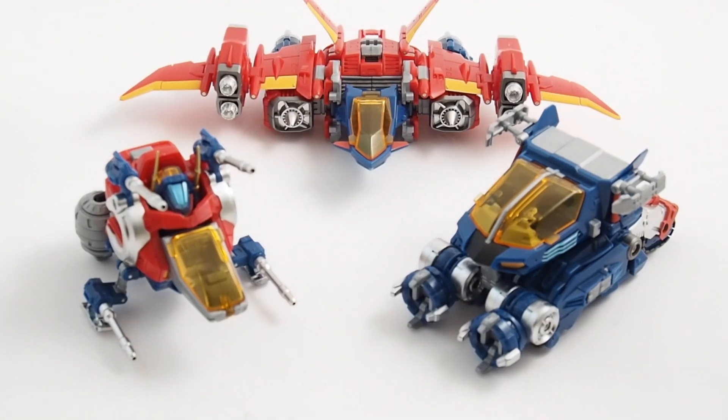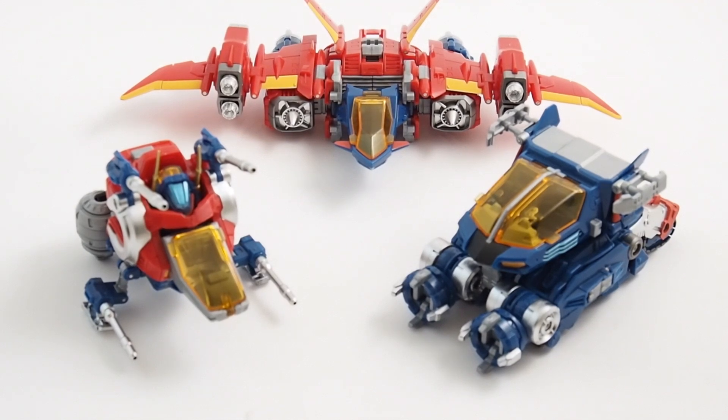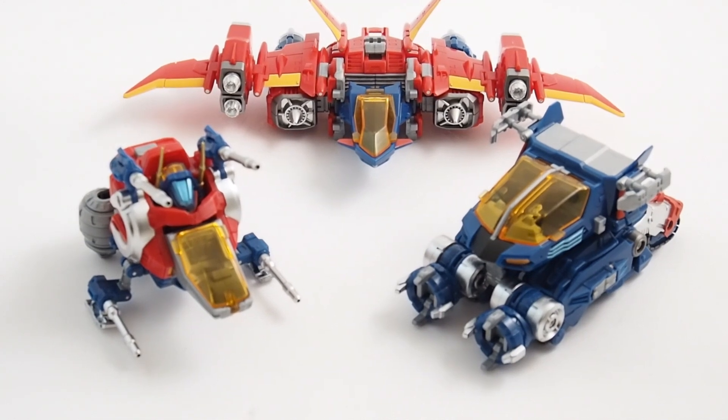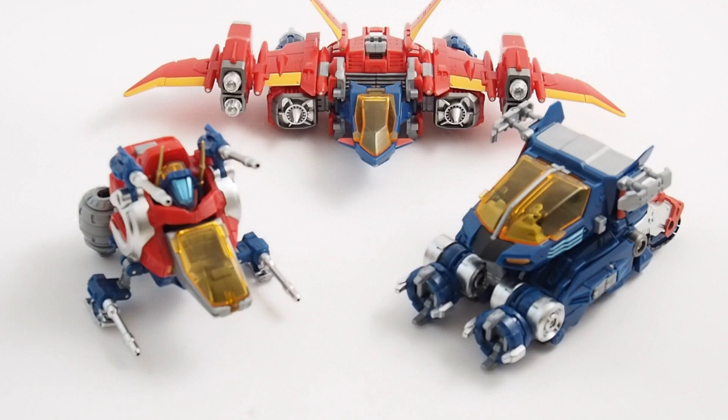Diaclone, you might remember, is one of the two toy lines that sort of kicked off a little toy line you guys might know called Transformers. So Diaclone and Microchain were put together and rebranded as Transformers for G1, and thus a legacy was created.